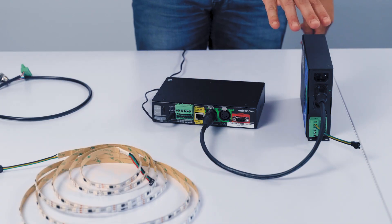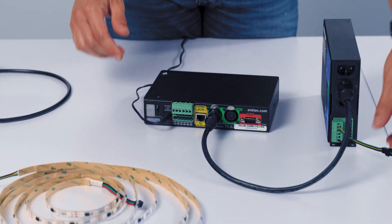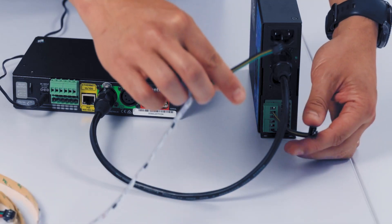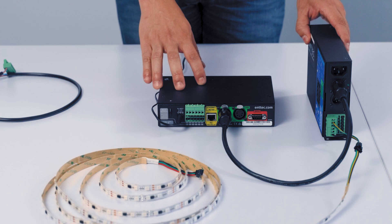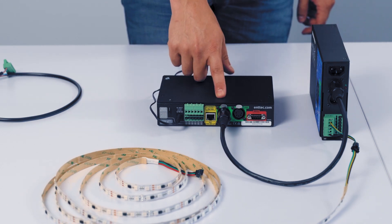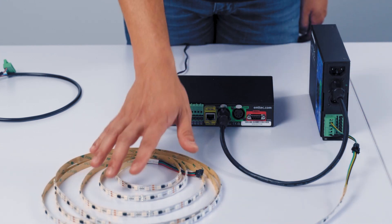My S-Play is now connected to my Pixie Driver via the DMX port. Then I connect my LED tape to the output of the Pixie Driver. So now I have my S-Play connected via DMX to the Pixie Driver, and the Pixie Driver connected to the LED tape.